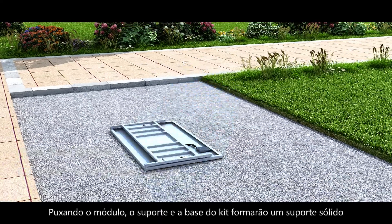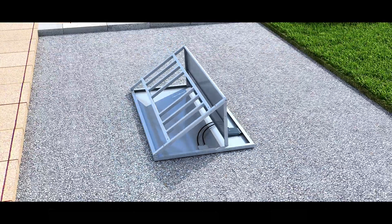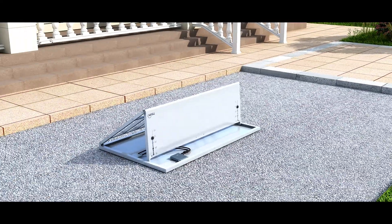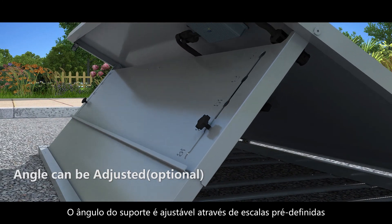Pulling the module, the bracket, and the base of the kit will form a solid support. The angle of the bracket is adjustable through preset scales.